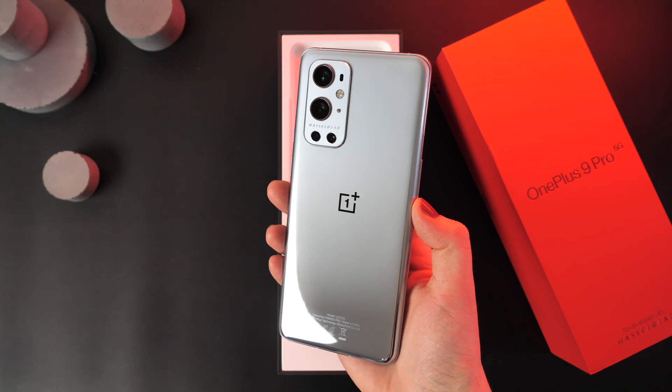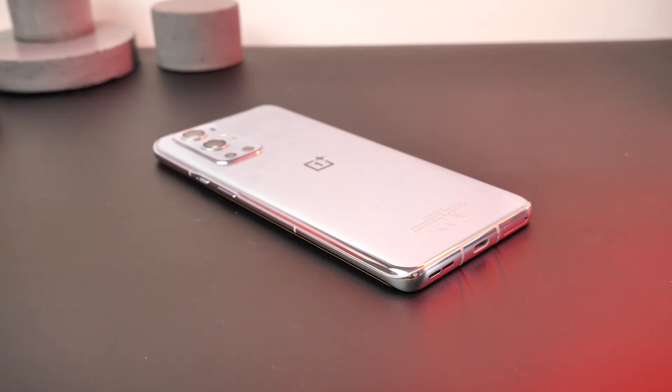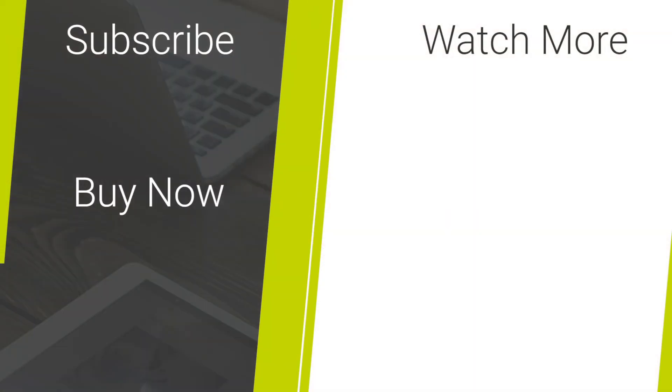If you are wishing to purchase any of these accessories, check out the links in the description and comments below. To see more videos regarding OnePlus or other smartphone accessories, please hit our like and subscribe button. Let me know in the comments what you think of the OnePlus 9 and 9 Pro. Thank you for watching and enjoy the rest of your day.